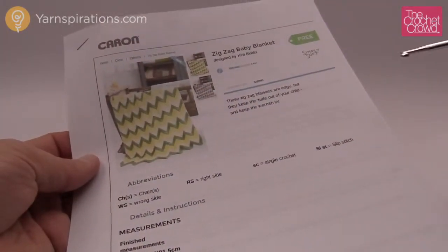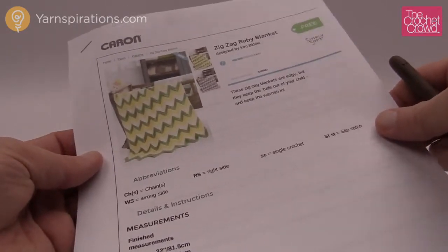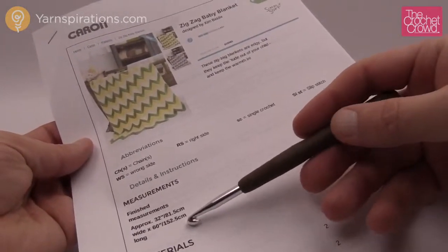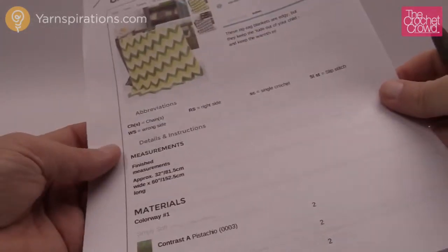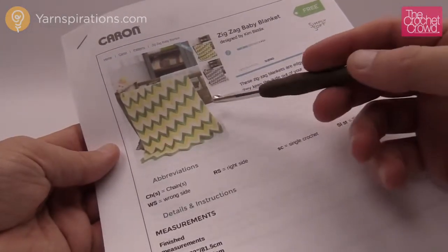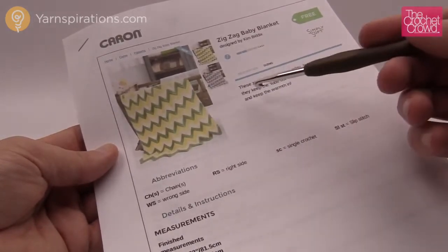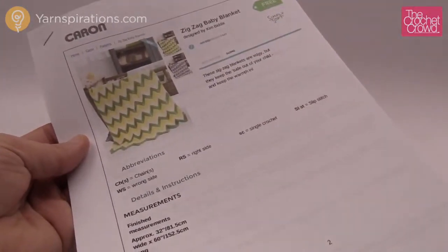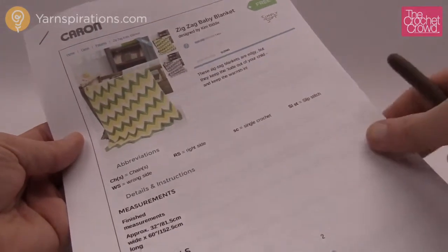Here's the pattern we're referencing today — it's a free pattern available on yarnspirations.com with a link in the more information of this video. This is a really generous size — about 32 inches wide by 60 inches long, so it's almost twice as long as it is wide. You can make it narrower or wider, and you don't have to go as long either. That creativity is up to you.